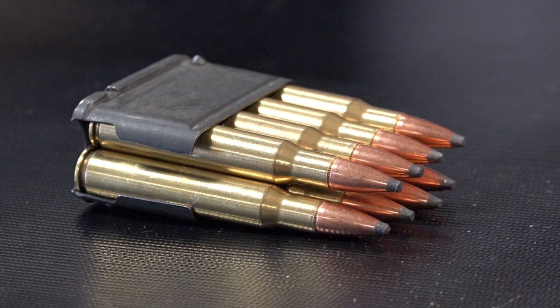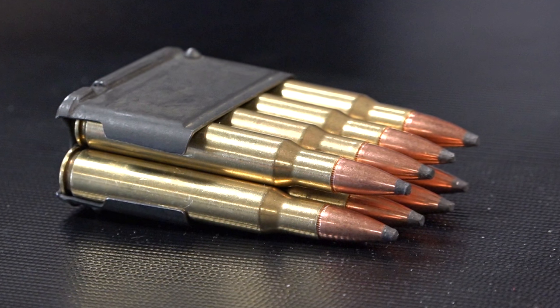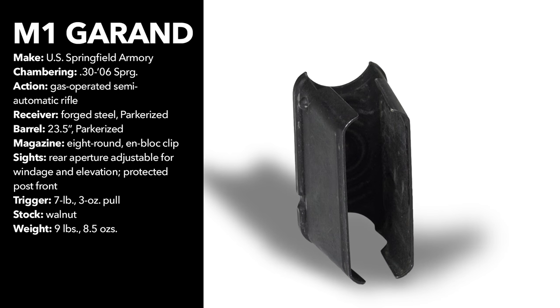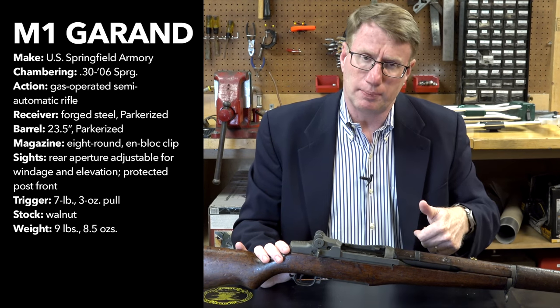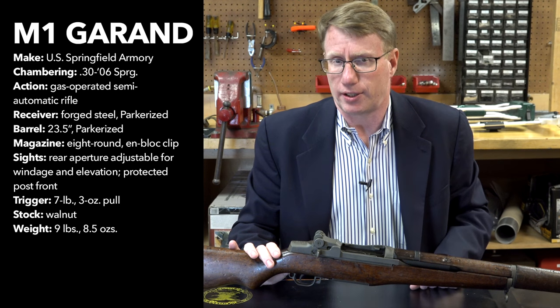One of the big innovations with the Garand rifle was its en bloc clip. It held eight rounds of .30-06, and it's a piece of stamped sheet steel. The great thing about a Garand clip is it doesn't care which way it goes in — there's no upside down. The entire clip is inserted into the rifle, the operating rod is pushed forward, and the gun's ready to go.